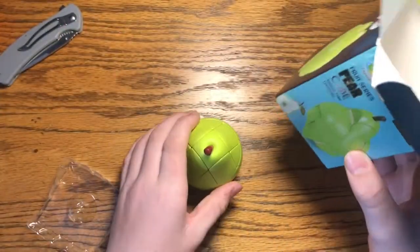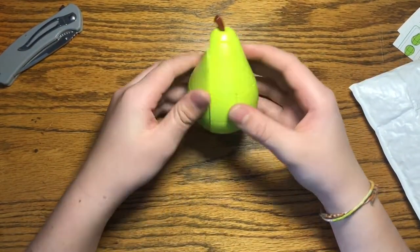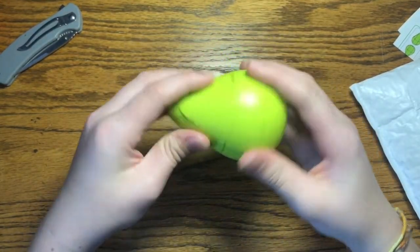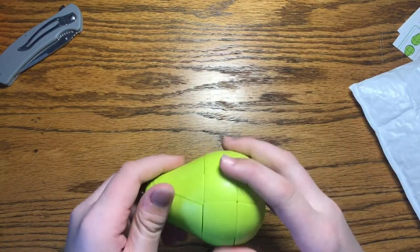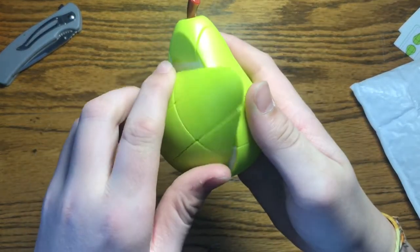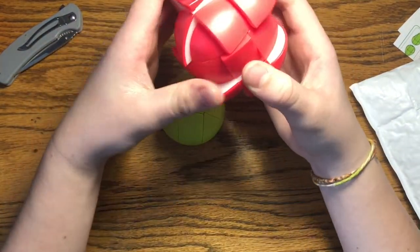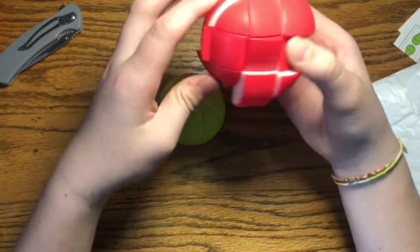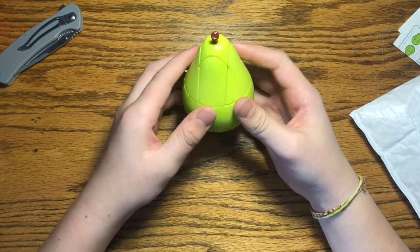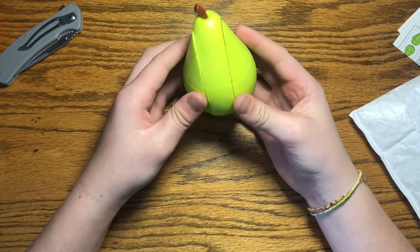This is very cool. Since this one's a kind of different shape it's a bit louder than the apple — there's a bit of a spring sound. The apple turns a lot smoother than the pear, but then again the apple is a bit of an easier shape to make into a cube. The pieces on this pear are a lot smaller, but this is cool so far. I'm gonna do a checkerboard pattern on this.